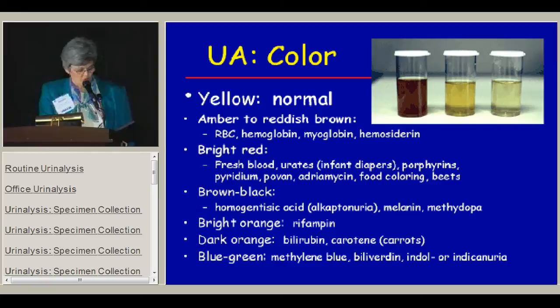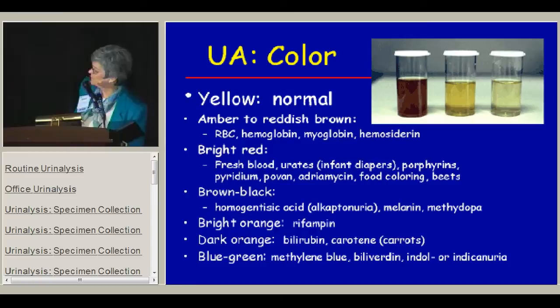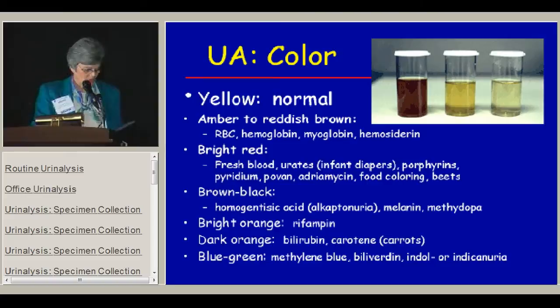The color of the urine is very important. The normal color is various shades of yellow — everything from more amber to a lighter yellow. If the urine is amber to reddish-brown, you need to suspect red cells in the urine, hemoglobin, myoglobin, or hemocyterin. If the color is bright red, that means fresh blood, and you're more likely to have a traumatic injury or a lesion that's bleeding in the bladder or kidney. In the case of infant diapers, urates are pink and may make you think you have red urine.